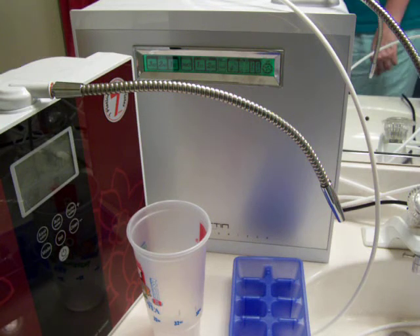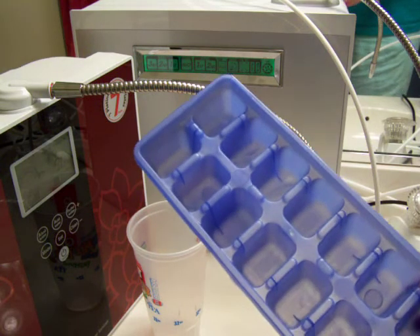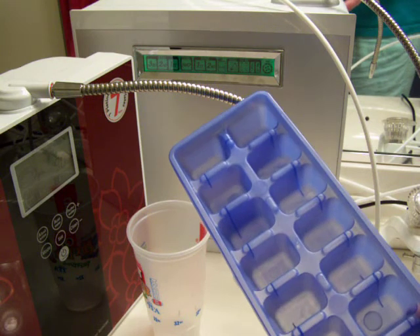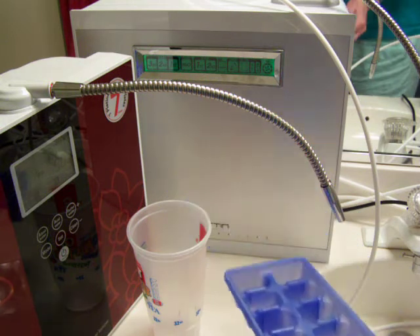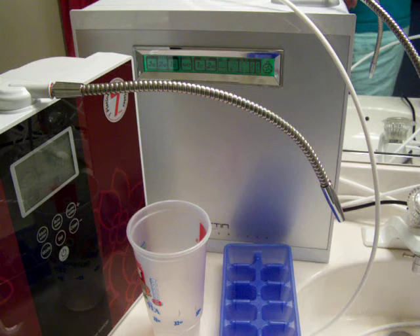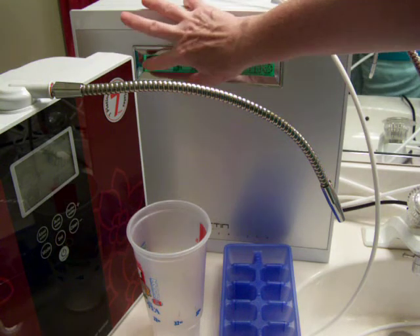I'm going to do a test that I've been wanting to do for a long time. I'm going to pour some ionized water into this ice cube tray, but first I'm going to test it to see what alkaline level it is. Then I'm going to pour it in the ice cube tray, freeze it, melt it, and retest it to see what the freezing process does to the ionized water.